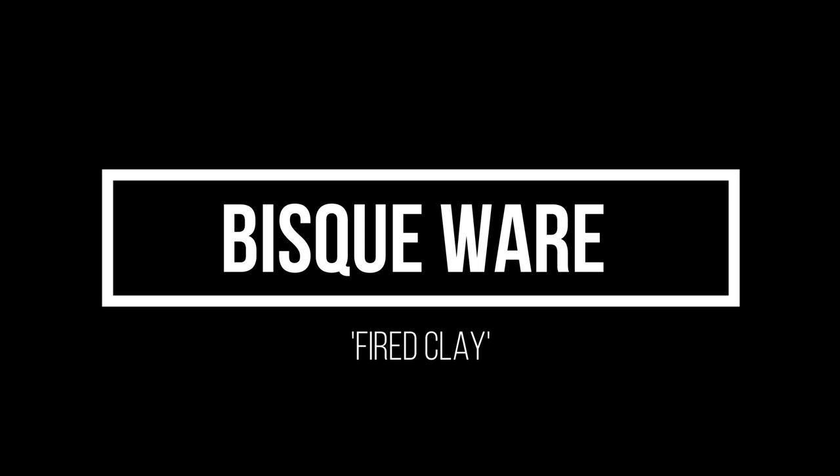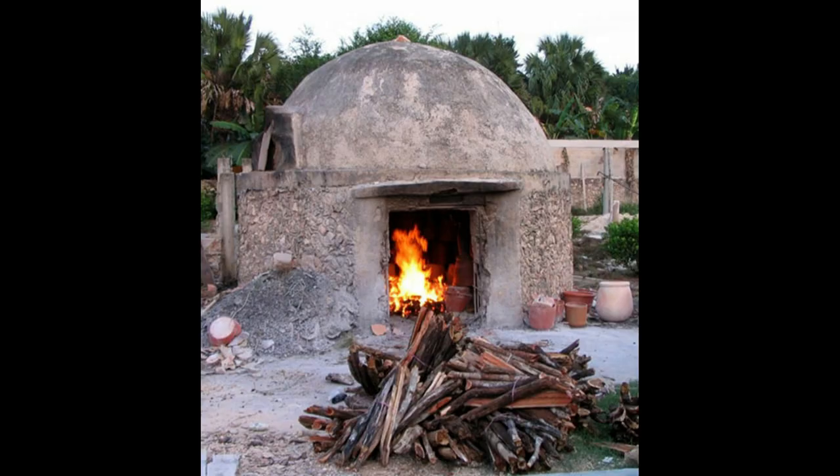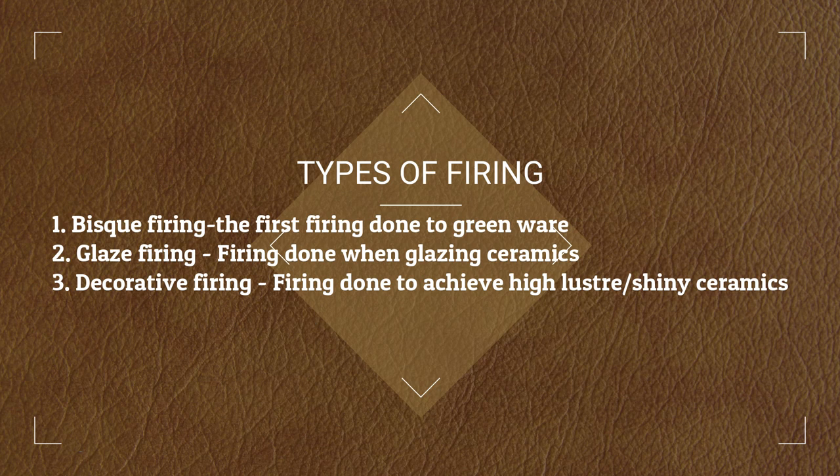Bisqueware is fired clay. Firing is the process of baking clay in an oven called a kiln to make them into permanent, brittle substances. There are three main types of firing: bisque firing, where greenware is fired; glaze firing, where items that have glaze applied on top are fired; and decorative firing, where extra glaze is placed onto ceramics and fired for a high glossy finish.